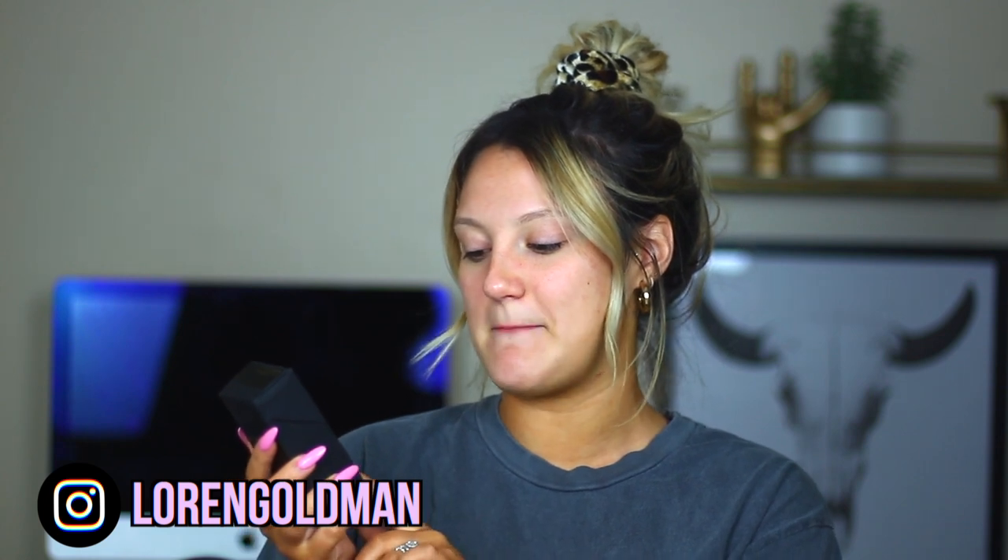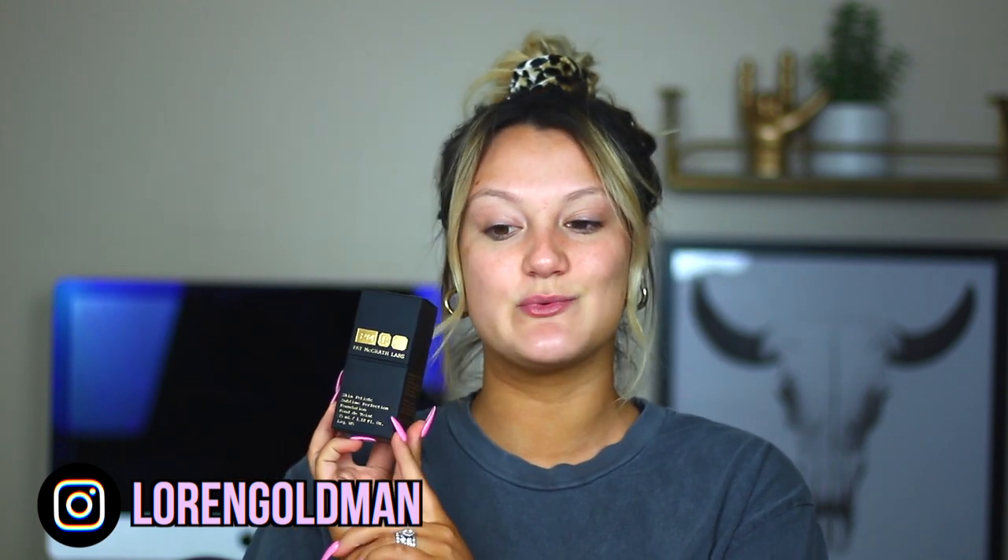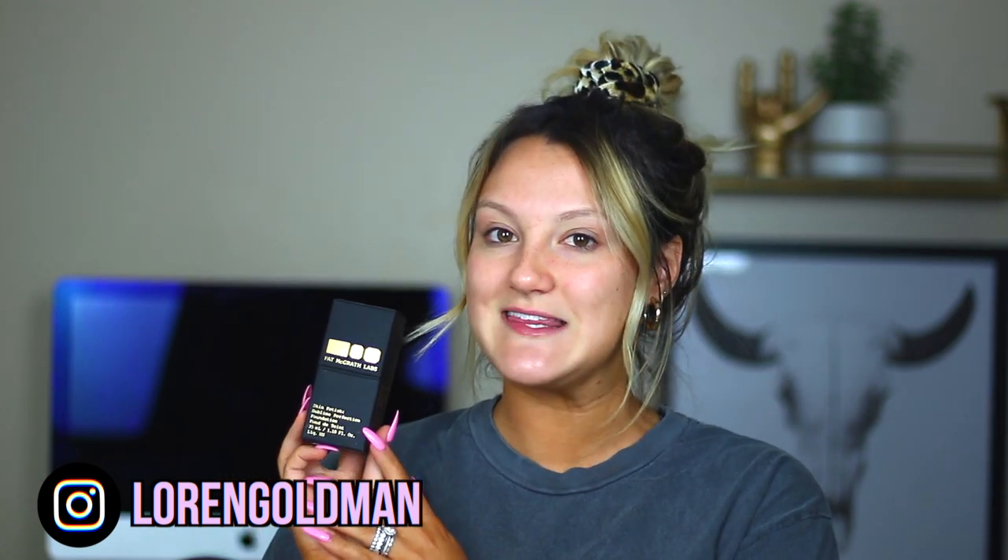Hey guys, welcome back to my channel. Today we have a very exciting video. We are doing a first impression and little wear test on the new Pat McGrath foundation — the Skin Fetish Sublime Perfection Foundation. This really piqued my interest because I've heard lots of good things about it, but I really wanted to know: is it worth the $68 price tag? That's pretty expensive.